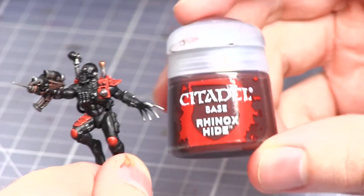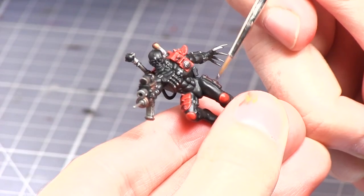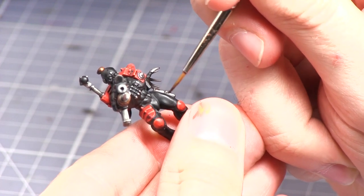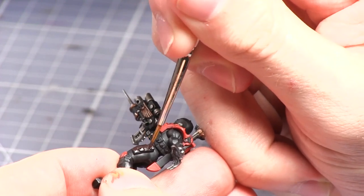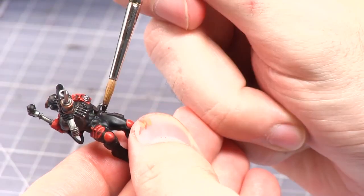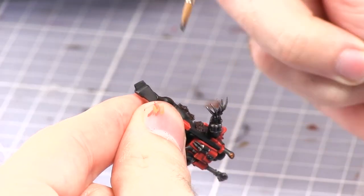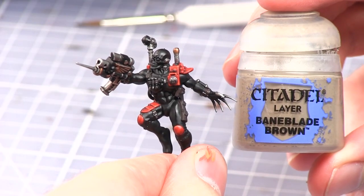Now that the armour is complete we'll now be moving onto the pouches and straps, and for this we'll be base coating with Rhinox Hide. The next step is to wash over the straps and the pouches with Agrax Earthshade. Finally the pouches can be highlighted with Baneblade Brown.